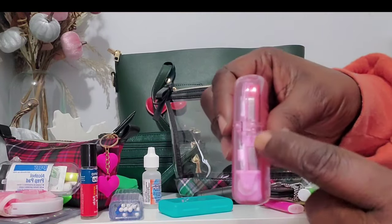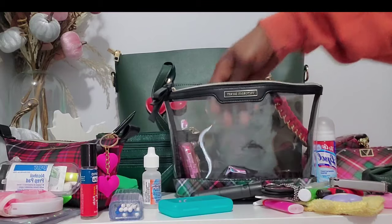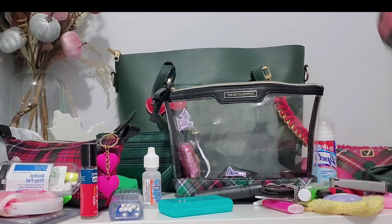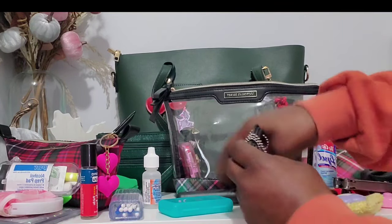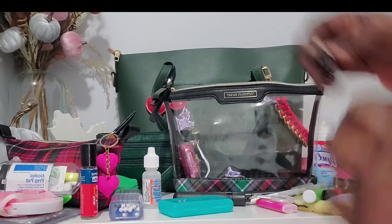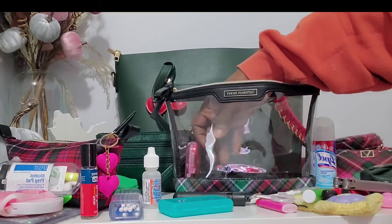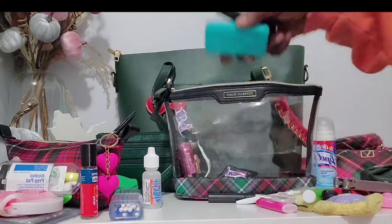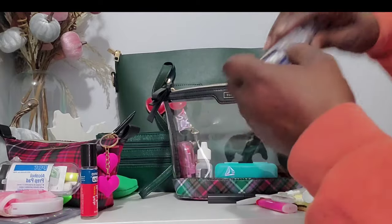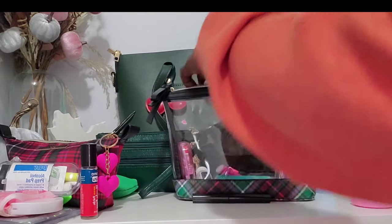I broke a little piece on the top so I have to make sure that stays. But yeah, that is what's in this purse — the first bag I'm bringing into 2024! I might start changing bags once a week or when I feel like it. I might do two bags a week — we'll see whatever floats my boat.